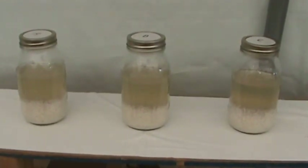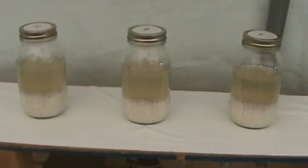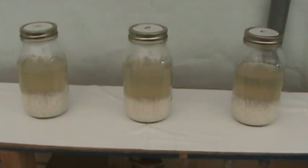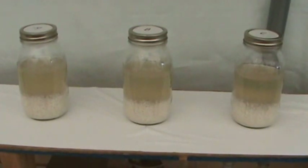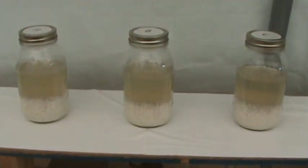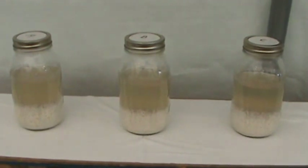We've got three jars here: A, B, and C. Each jar is filled with two cups of distilled water and one cup enriched long grain rice, just plain rice. This has been one month now. We started on May 30th of 2015.